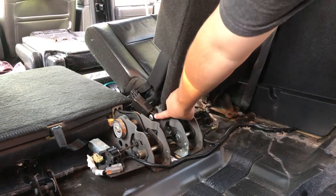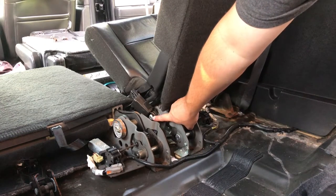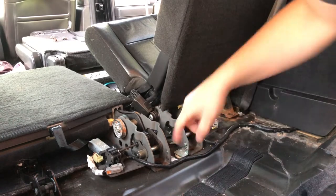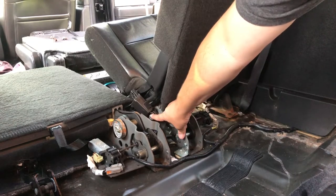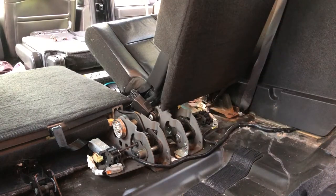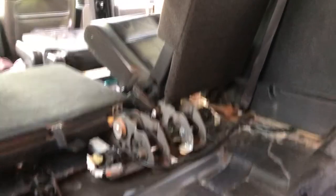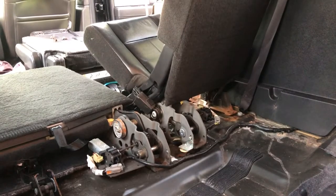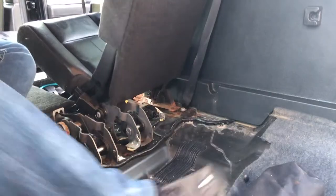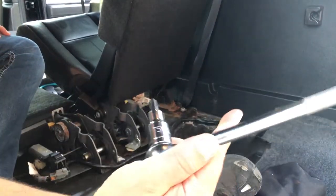What we want to do is replace this seat belt buckle. We had to remove the entire seat because there's not a lot of room to get in here and hit this Torx bit to replace it. So we're going to pull this seat — you can see it's just completely free right now — which gives us free range to remove that belt buckle. To remove this we're going to use a T50 Torx bit.